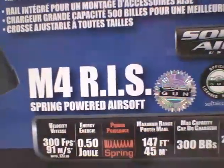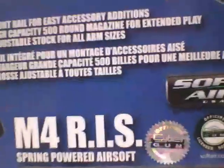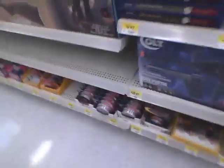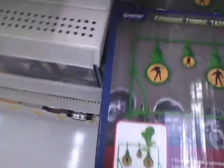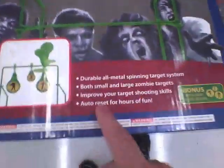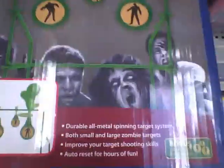It's a spring-powered rifle and pistol combo. It shoots about 300 FPS, goes about 150 feet, and holds 300 BBs — which is really good. That comes with a pistol for only $29.97, so it's a really good deal. They're also promoting Black Ops now, and they have spinning zombie targets, which you could probably use for airsoft and paintball.